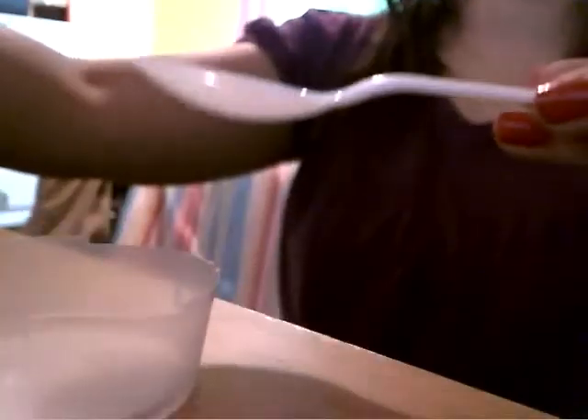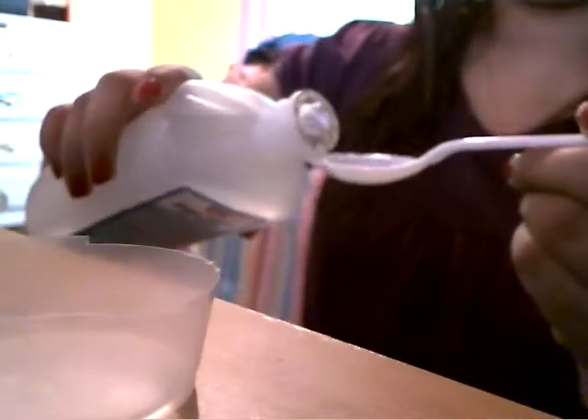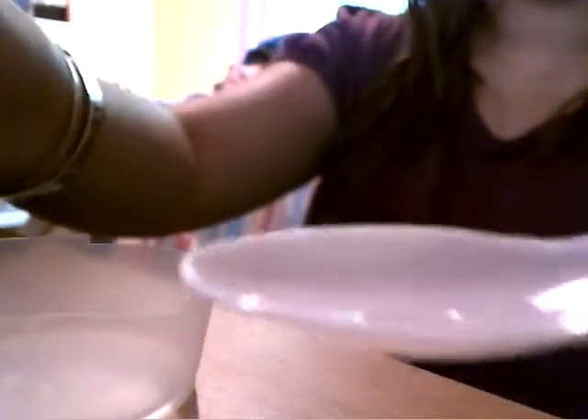Then, get your pigment — I depotted that one earlier. Get a spoon or anything you have handy. Get your 70% alcohol, pour a little on your spoon like that, and then pour it into your cup like that.